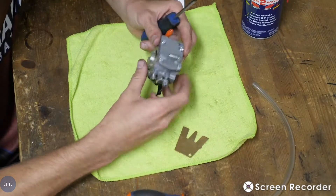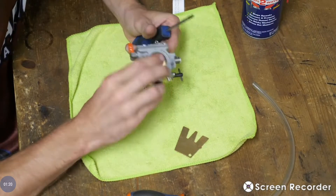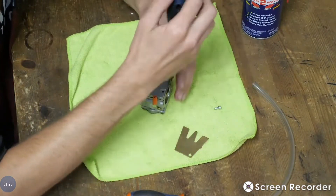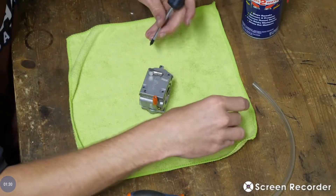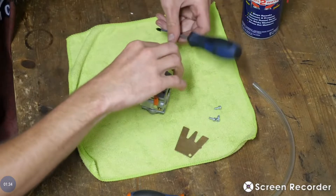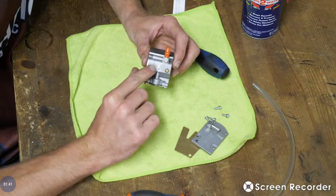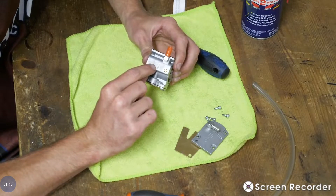We're just going to start by taking it apart. You have two sides you take apart — this side which has the diaphragm, and then this side which your fuel and vacuum hose go into. For reference, this is a Walbro WB-37 carburetor. If you ever need to get parts or anything like that, they're easily accessible online. It's actually labeled on this side right here, right next to the fuel — Walbro WB-37 C.